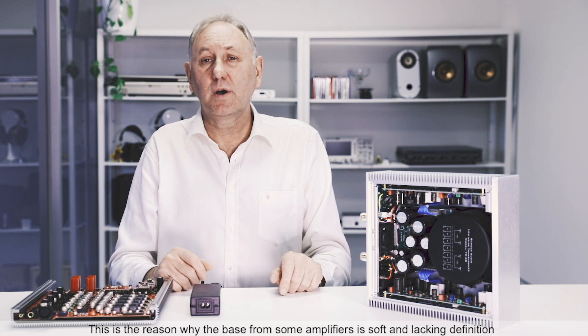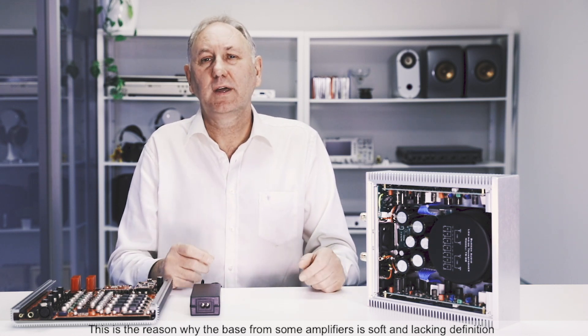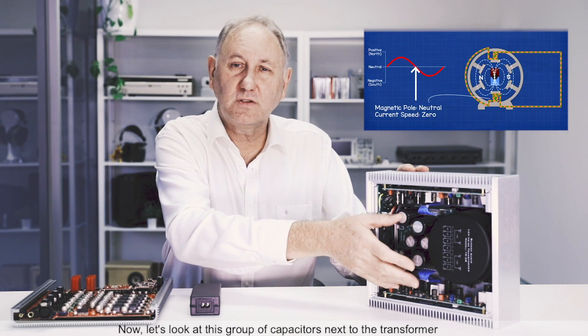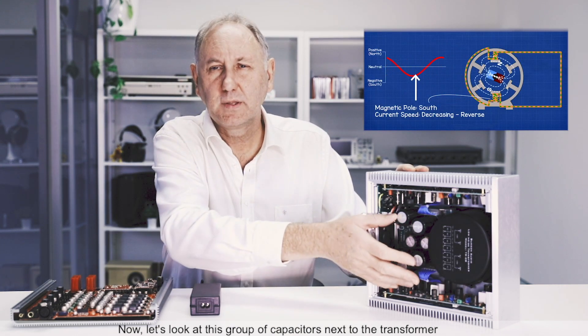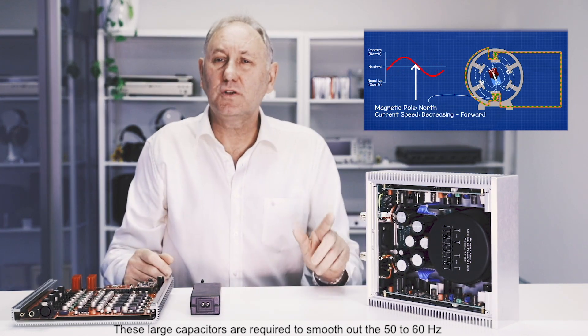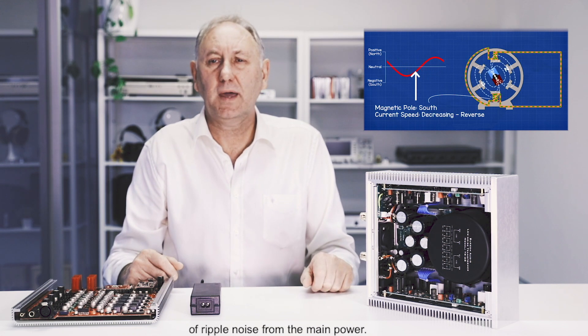This is the reason why the bass from some amplifiers is soft and lacking definition. Now let's look at this group of capacitors next to the transformer. These large capacitors are required to smooth out the 50 to 60 hertz of ripple noise from the mains power.